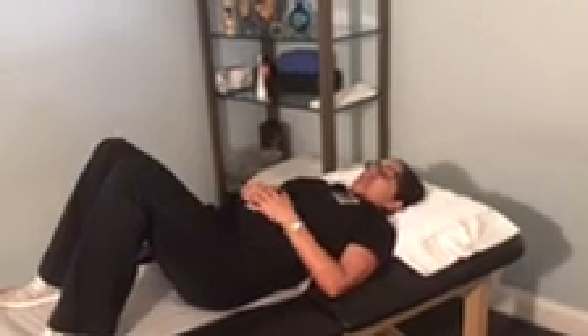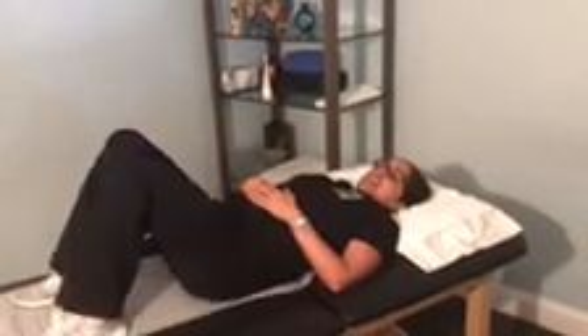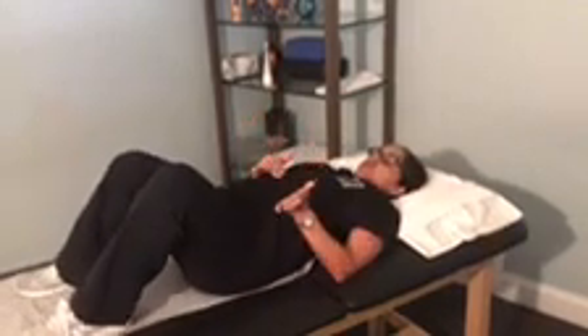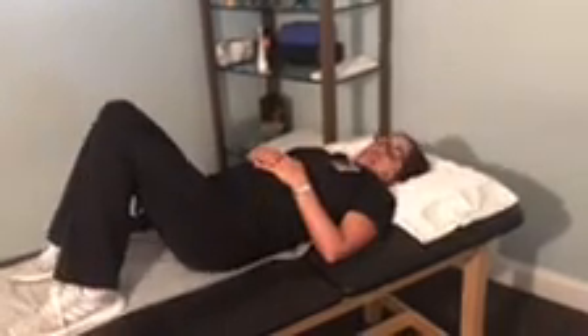One of them is going to be nice and easy — lower trunk rotation. It's literally just moving your legs side to side. Think of a clock and you want to go from number 10 to number 2. You want to practice this about two sets of ten.